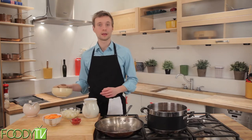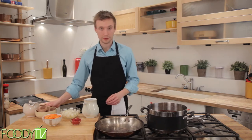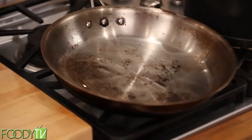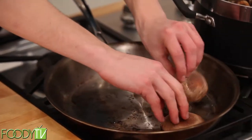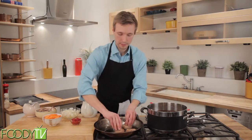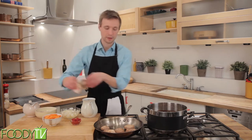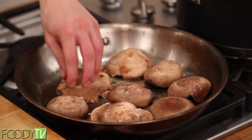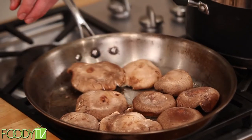Now we'll be working on the second part of this recipe, where we'll be sautéing our vegetables that we're keeping out of the stew so that we can really concentrate their flavor. First, we'll start with mushrooms. We'll pour a little oil into this pan and make sure that it is nice and hot. We're going to keep these whole, largely for presentation purposes. Once all the vegetables have been added to the pan and properly sautéed, we'll be adding the stock that we finished and letting that reduce to add a really nice and concentrated meat flavor to these vegetables.